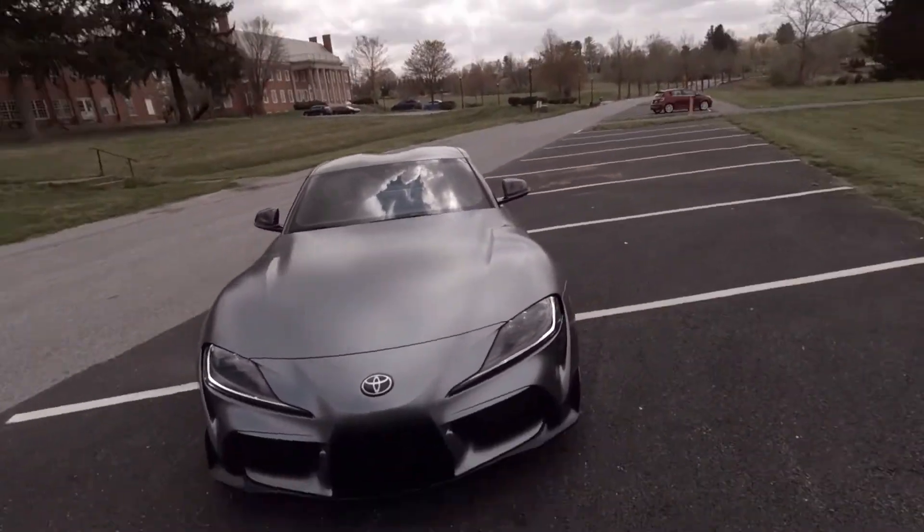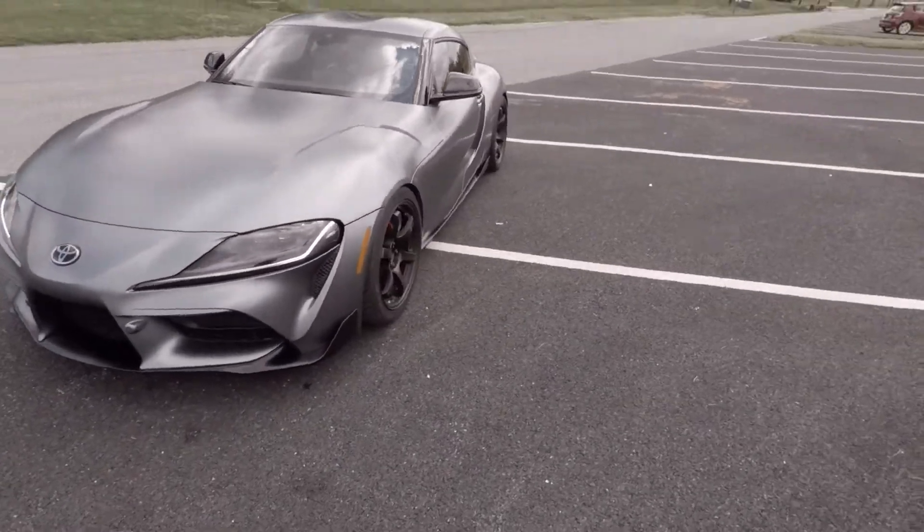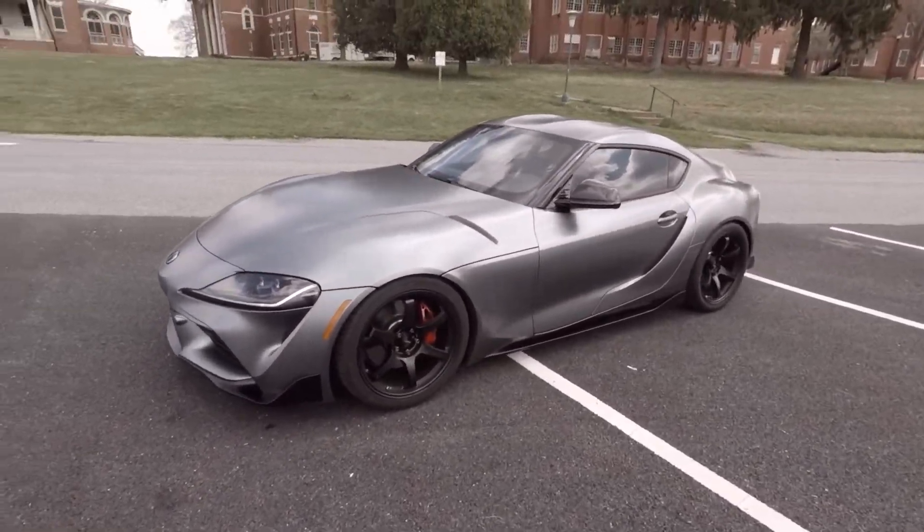What is going on YouTube, welcome back to the channel, welcome back to another video. Today I wanted to do a short video of the new wheels I have on the car.